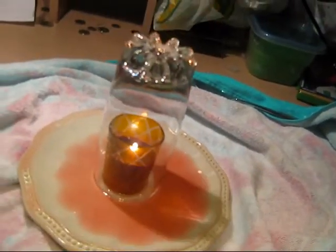And watch the magic. As you can see, this is absorbing all the liquid. And yeah, you've got a clean plate.